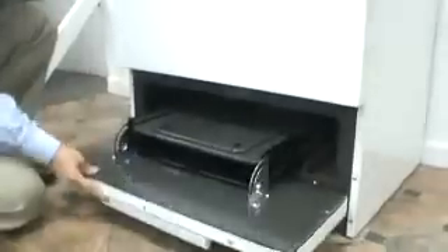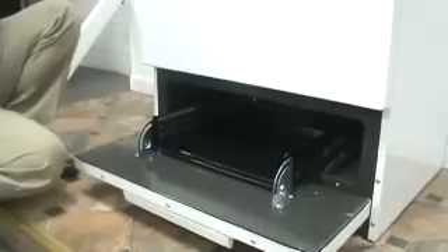First thing you want to do is open the broiler and remove the broiler pan and tray, to give you room to reach into the oven section.